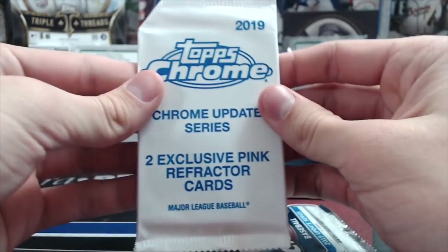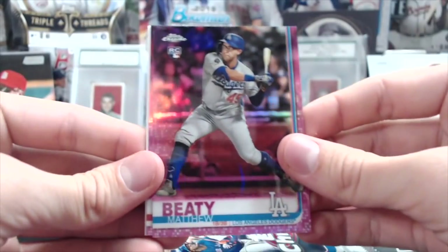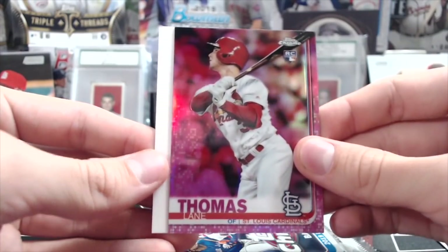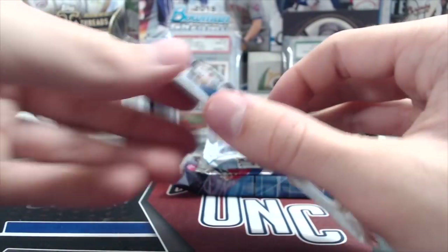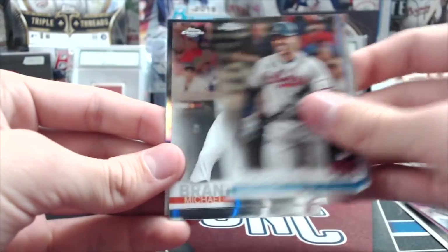We'll do these two Update packs real quick — the two exclusive pinks first. Getting Matthew Beaty — that's not bad. Lane Thomas pink — not bad. It seems like a pattern: you get two rookie packs and a million inserts. Freddie Freeman Silver Slugger, Michael Brantley.